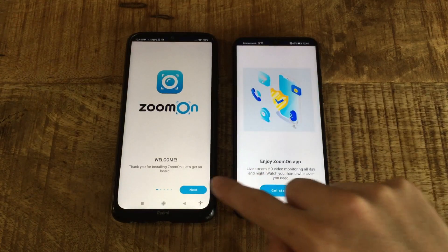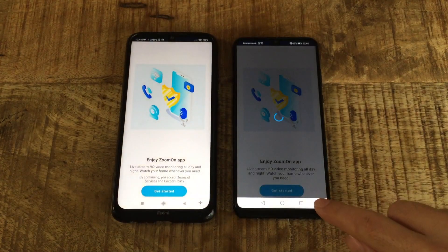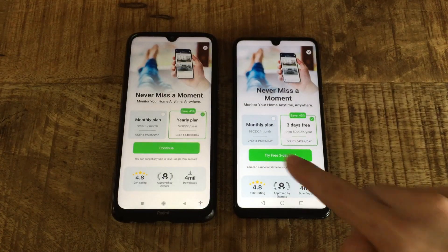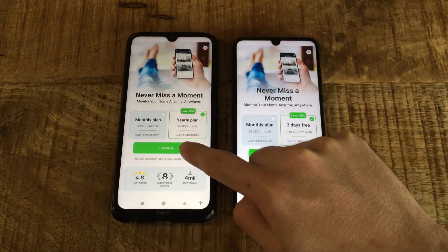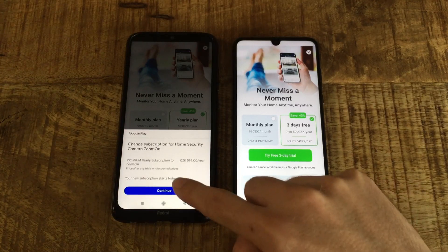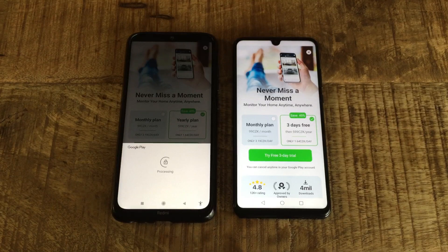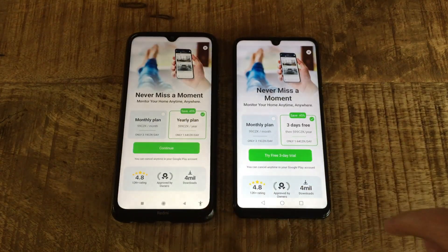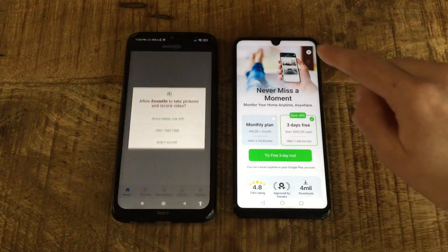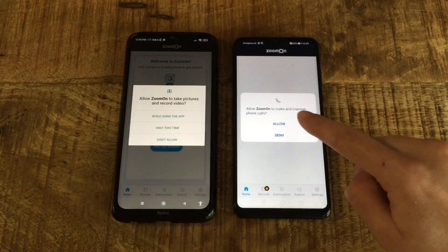Go through the initial onboarding. You will learn how to use the app and get to know the best Zoom On features. You can activate a free 3-day trial version to try all premium features. Allow all permissions on both devices.